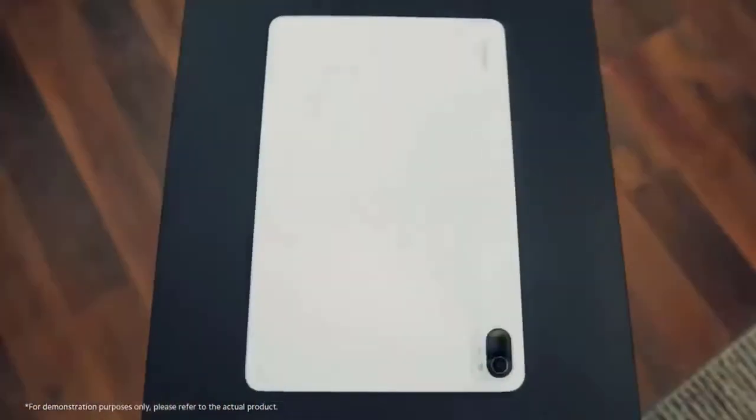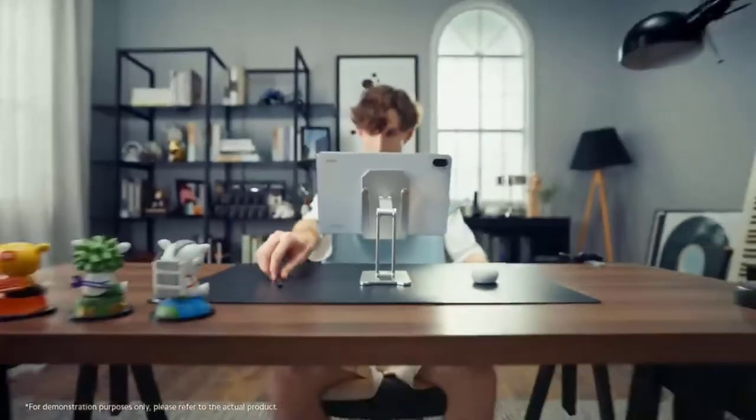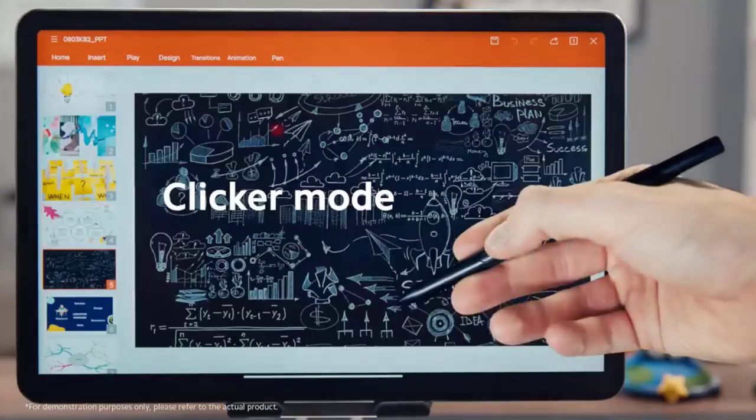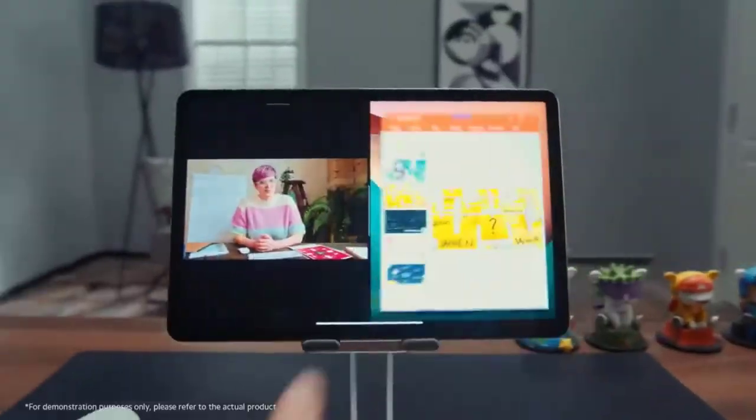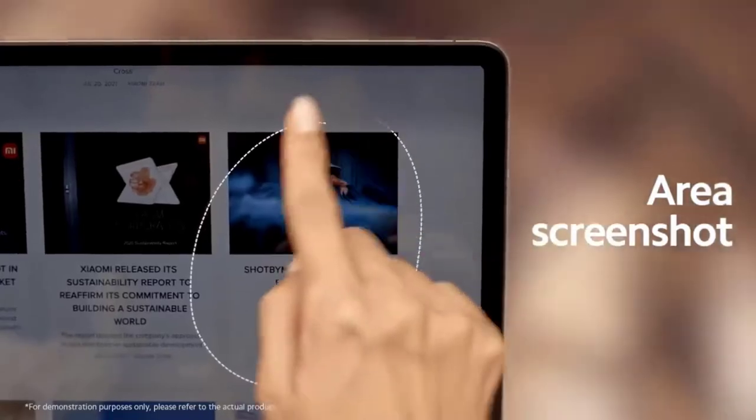Talking about the cameras, the design has been changed this time around and is more inspired by the Xiaomi 12 series smartphones. It has a 50-megapixel primary camera and a 2-megapixel depth sensor on the back. On the front, you get a 20-megapixel Sony IMX596 sensor with 1.6-micron fusion pixels.